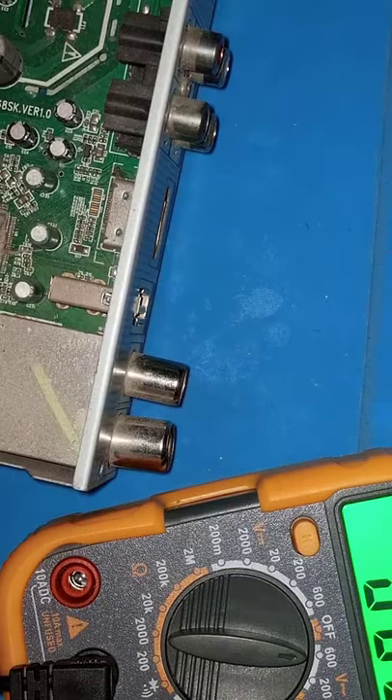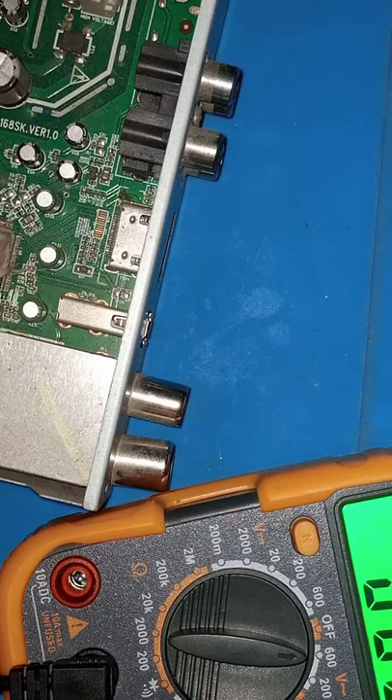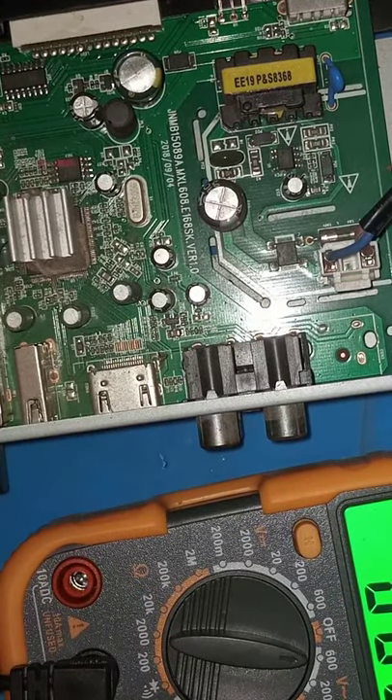Input voltage is okay. Let's find out if our output voltage is also there. To do that we need to take out the whole board, so let's disassemble further.